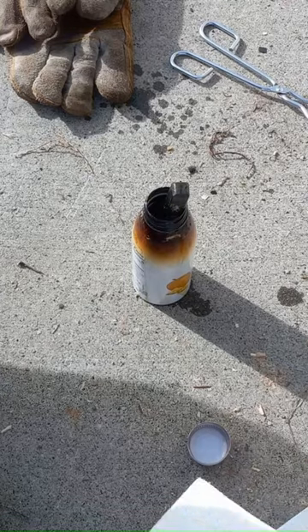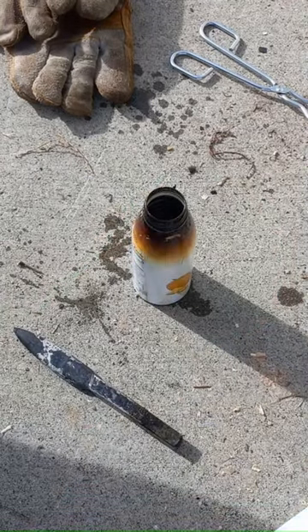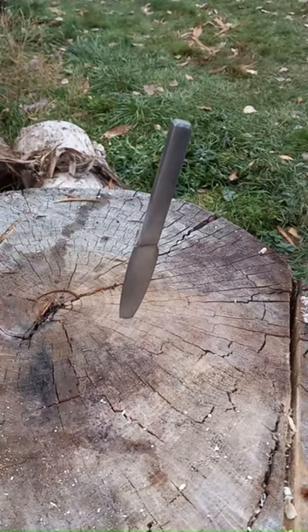Oh, and I grabbed a roasting piece of metal. Turns out when you put the hot metal in the oil, it doesn't cool down in 10 seconds. So don't grab it.